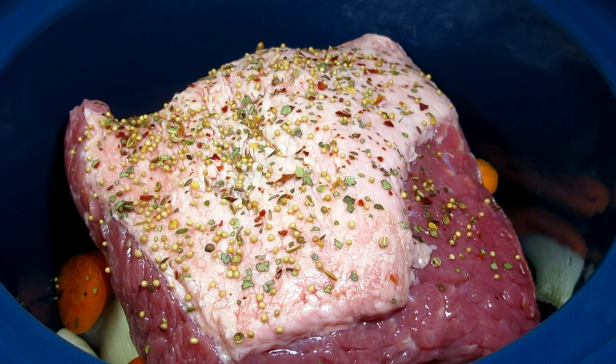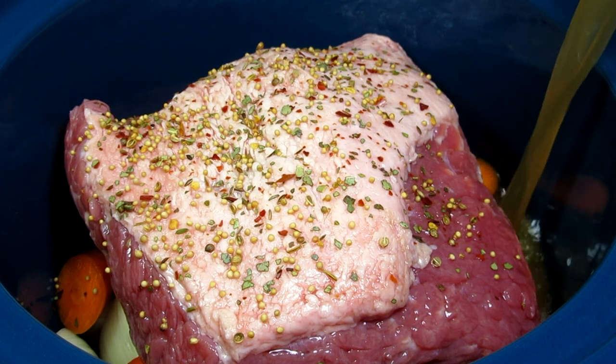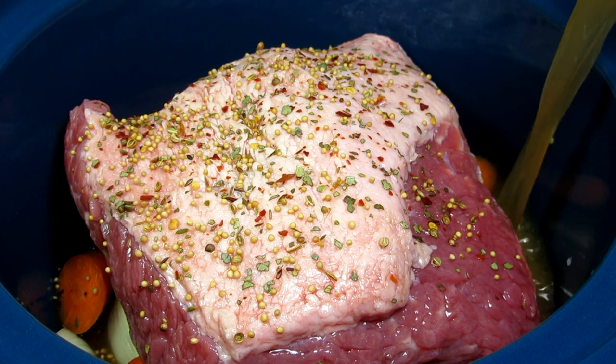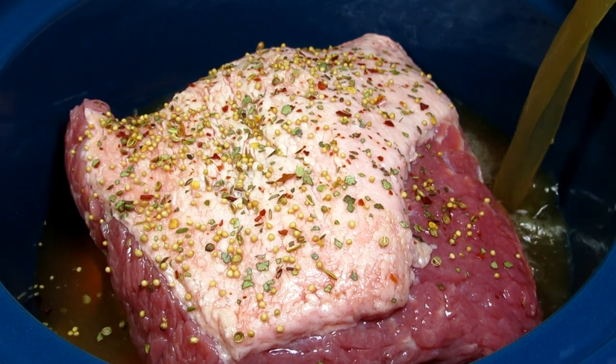I'm adding in four cups of beef broth. You could also use water, beer, or chicken broth. And that's it for now. Covering and cooking on the low setting for four hours, and then I'll bring you back for the next step.